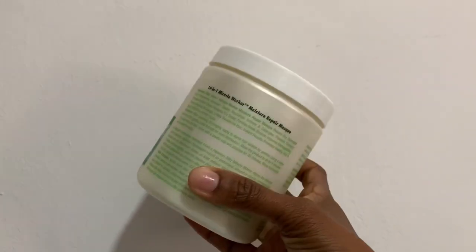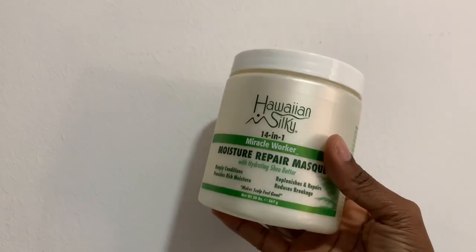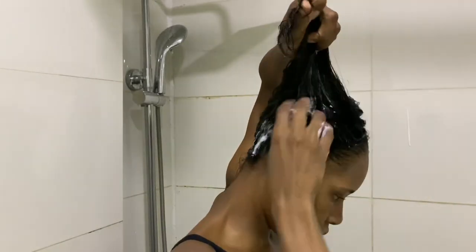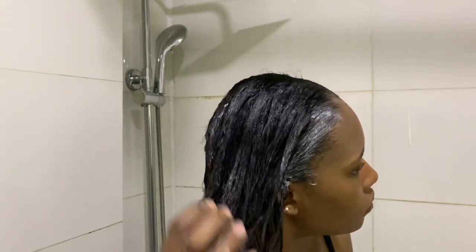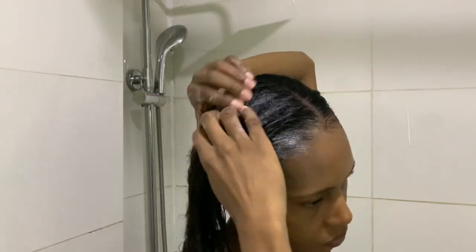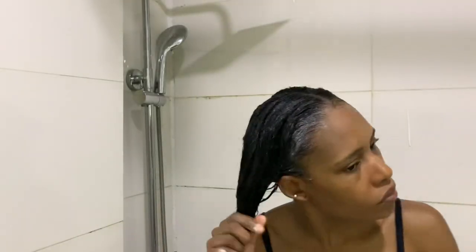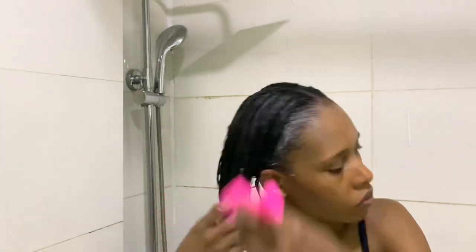This mask has four benefits: it deeply conditions, provides rich moisture, replenishes and repairs, and reduces breakage. I take a generous amount and massage it into the first half of my hair — into my roots, edges, and ends — making sure it gets everywhere. I also detangle with my fingers and then comb afterwards to make sure my hair is properly detangled.